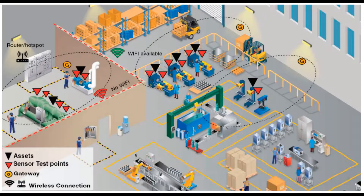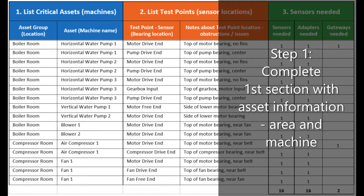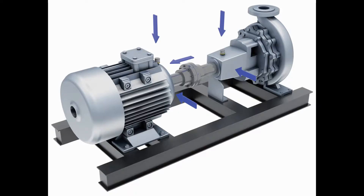Step number one: survey the machine space where you plan to deploy the vibration sensors and select the assets to monitor. Collect the basic information about your assets and complete the first section of the worksheet.